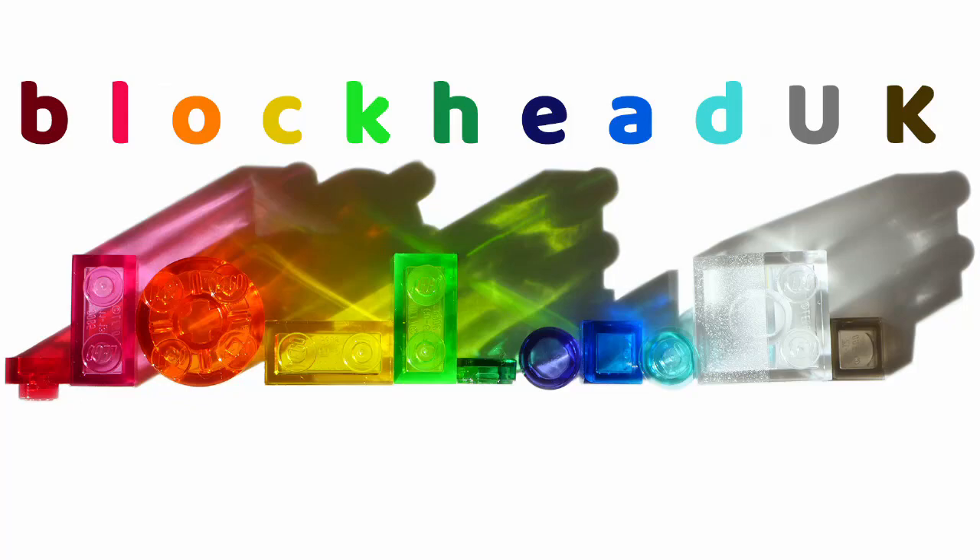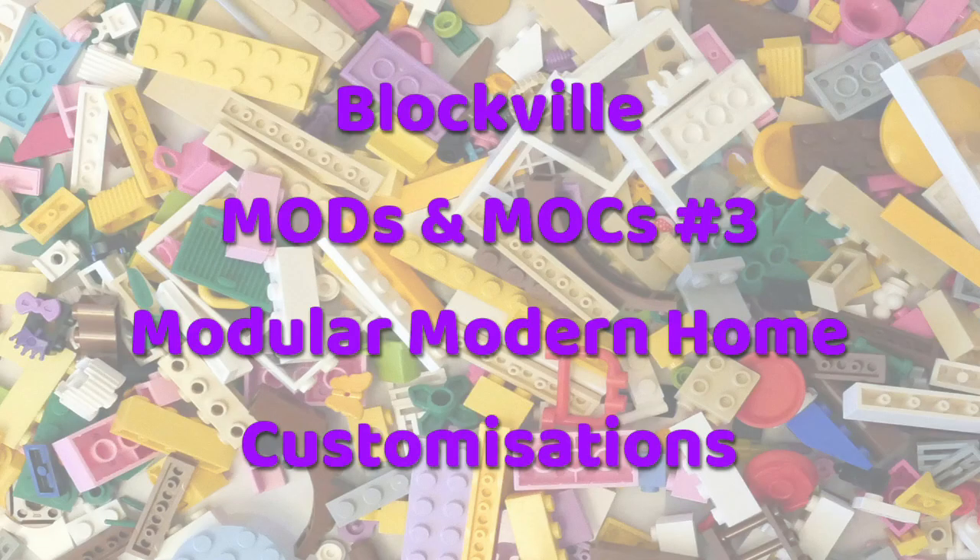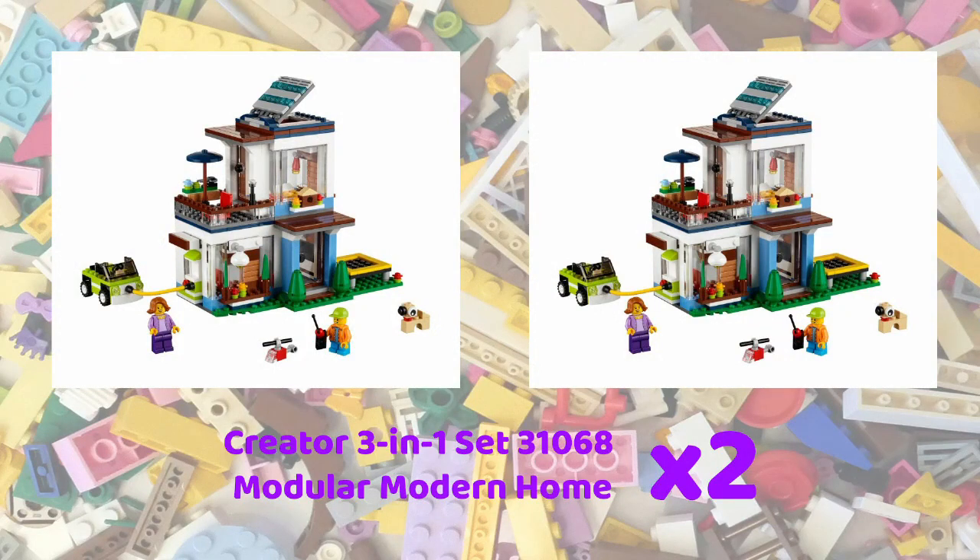Hello folks, Kaz here from Blockhead UK. In the summer Amazon were doing a deal on the 3-in-1 creator set 31068, the modular modern home, so I bought two with the idea of adding them together to make something better. This is what I came up with.